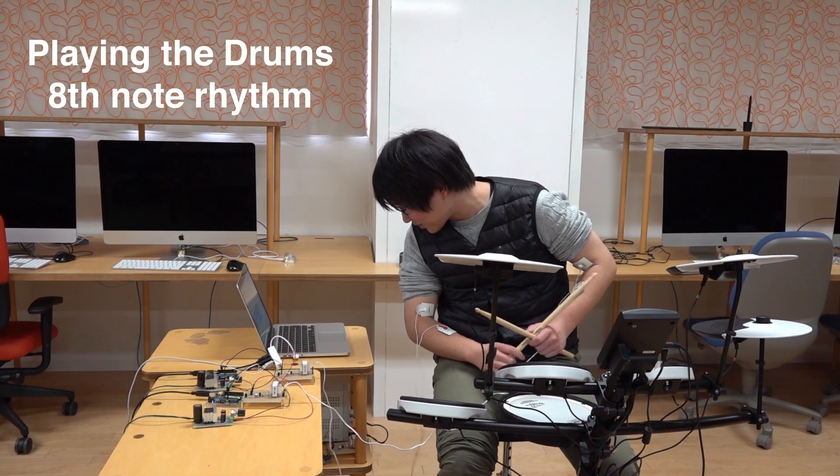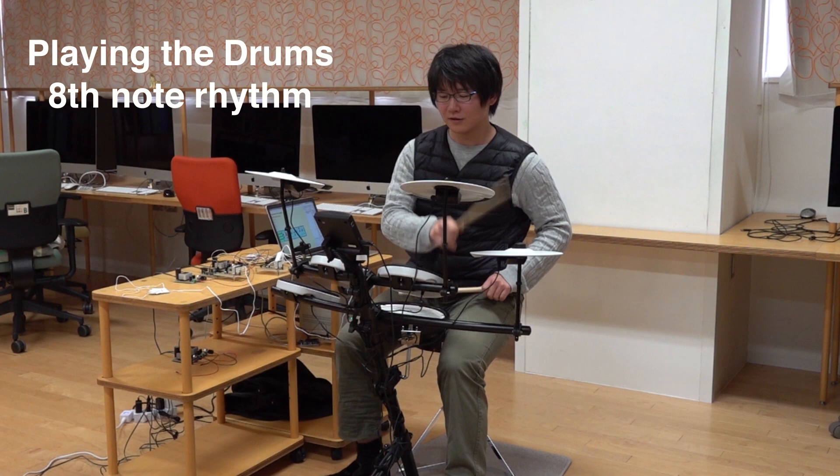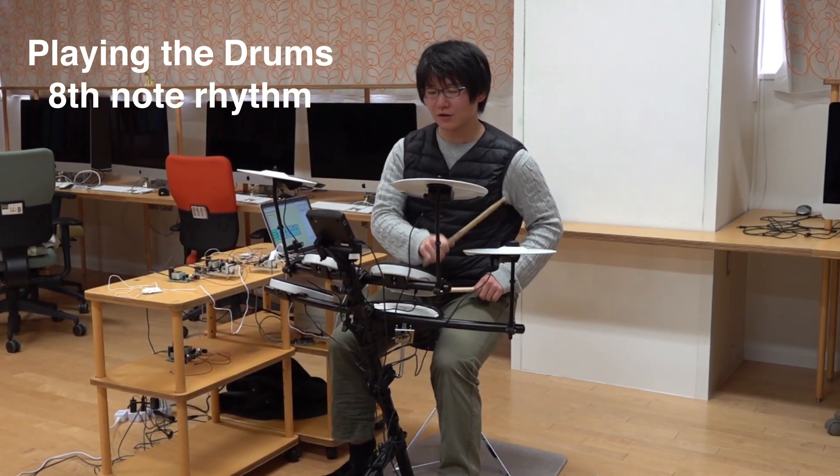Since the order and timing of movement of limbs can be acquired, this system is considered to be effective for rhythm patterns in which multiple limbs — such as in polyrhythm and drums — are separately moved at the same time.